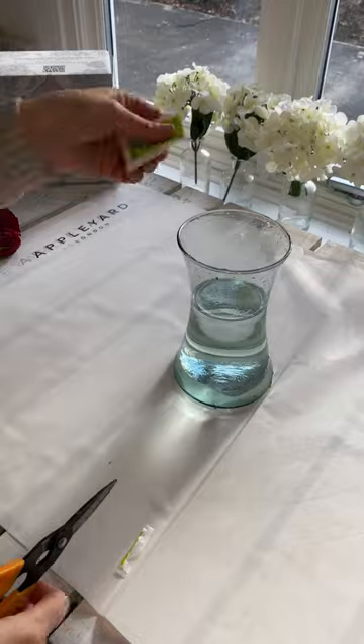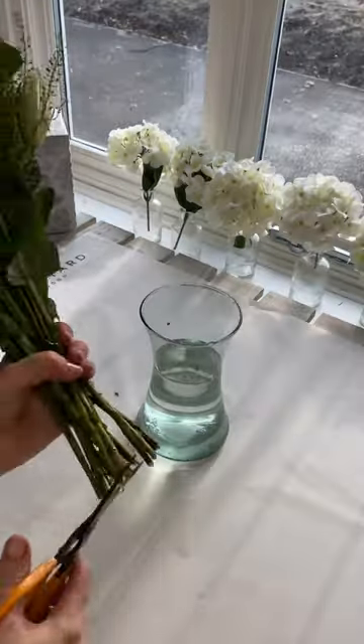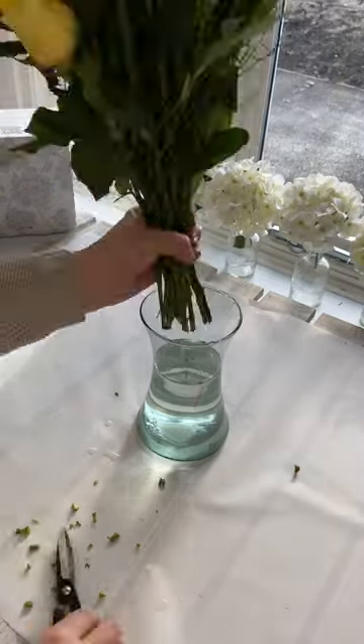Change the water at least twice a week. Always use flower food, but if not, you can use bleach and sugar. Re-cut the stems as before, and your bouquet should last that bit longer.